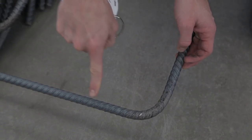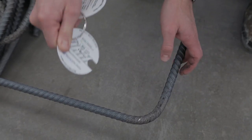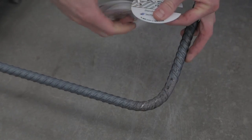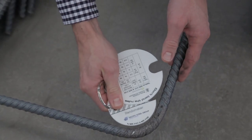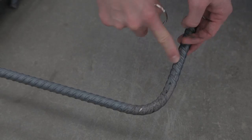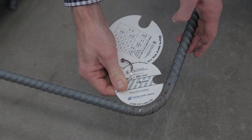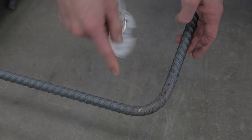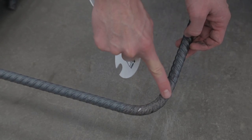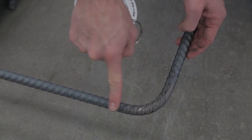I have this handy bendometer which tells me how tight I can bend the radius of this bar. I put the inside part of the bendometer on the bar — I know it's a 16mm bar, and on the outside of the bendometer is how tight I can bend the inside of the bend radius. If the bend is tighter than this, we get a build-up of strains on the inside and can get a fracture or bar rupture at that point. So it's very important to observe the minimum bend radius.